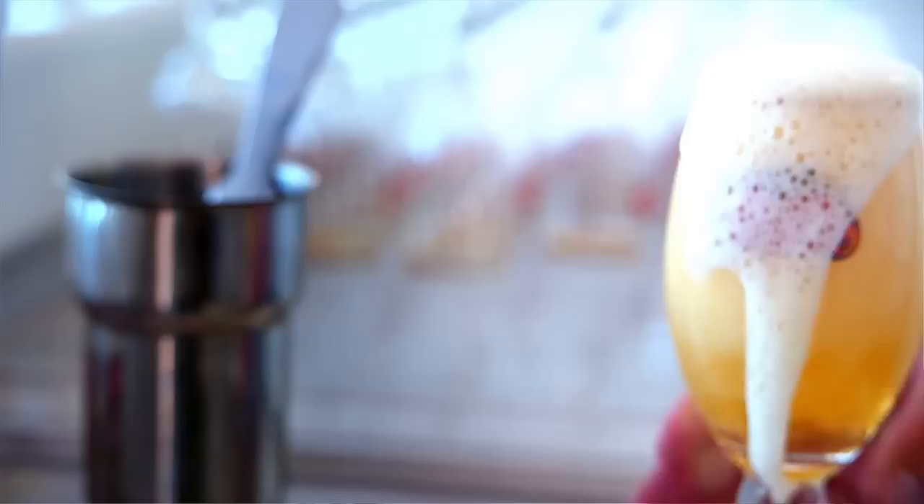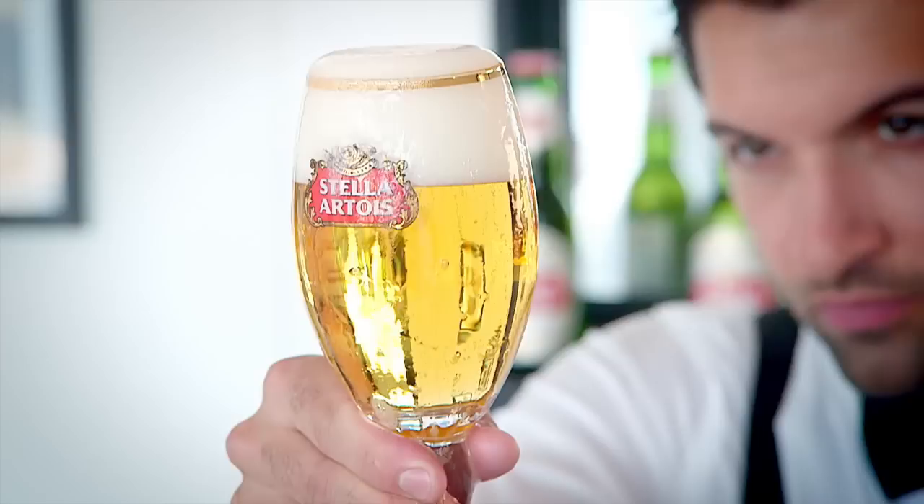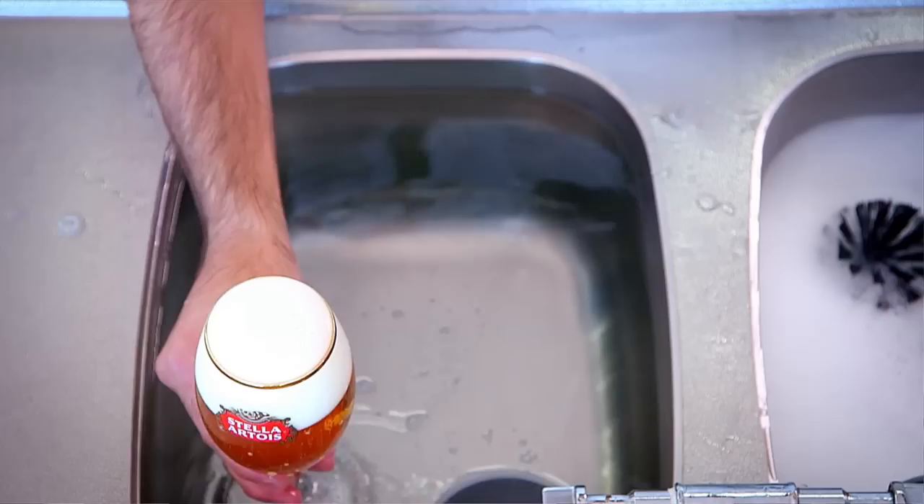One of the most difficult but important steps in the 9-step pouring ritual. Really important is that the liquid overflows the chalice. Then you can remove it with a knife in one swift movement under a 45 degree angle. You take a closer look at the beautiful chalice and check if the foam head is more or less two fingers, three centimeters.